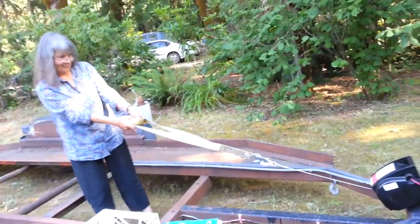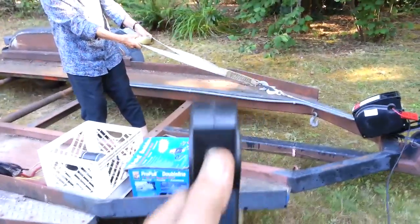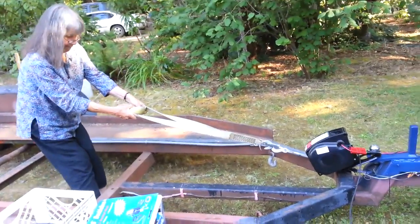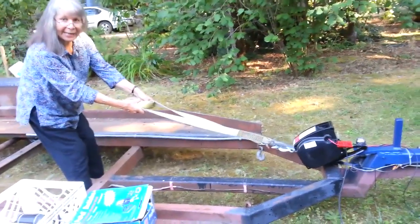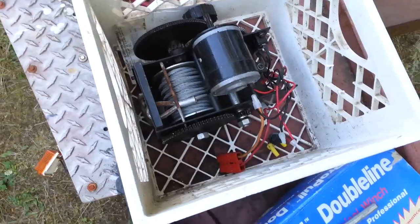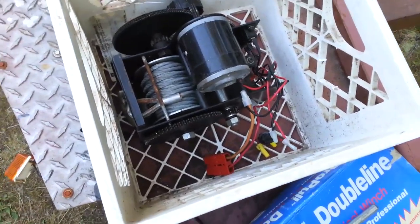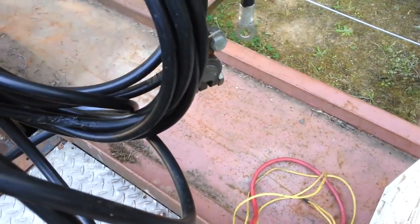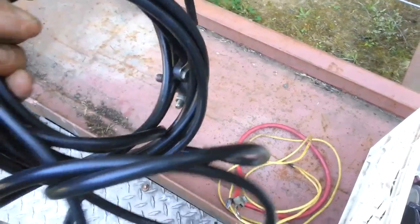That's how it works. There's another one right here and that works exactly the same way — it already has the plugs as well in case something should happen. And then there's a very long ground to screw into a battery if you want to.